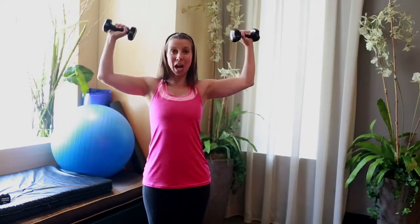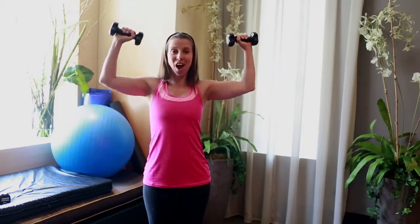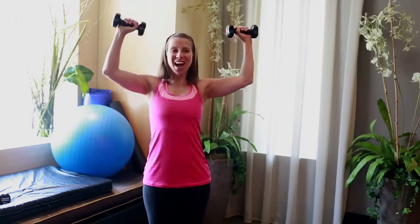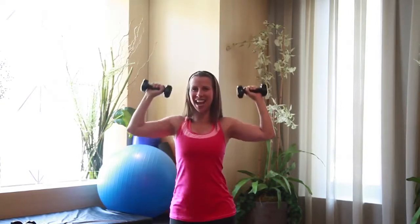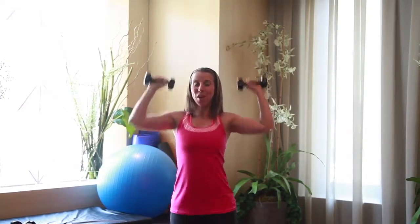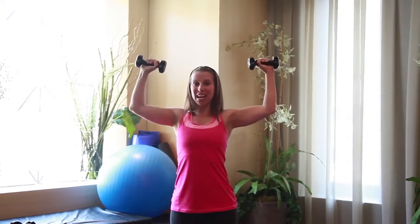Hold right here — stop. It's a little pulse: up, up, up, up. In five, six, seven — full range, up and down. Exhale and inhale. Three, four, five, six, seven, two more. Bring it down to goal post and hold. Four, eight, seven, six. Arms down.